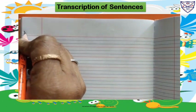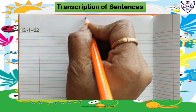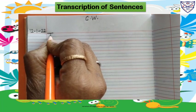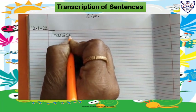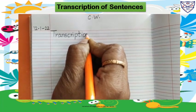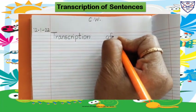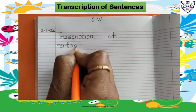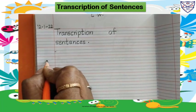Right here, today's date is 12-1-22. Write here C.W. classwork. Write 'Transcription of Sentences.' Leave one finger space, then on the next line write 'sentences.' Full stop, leave one line, start writing from here. Write number one.